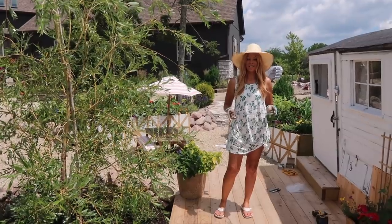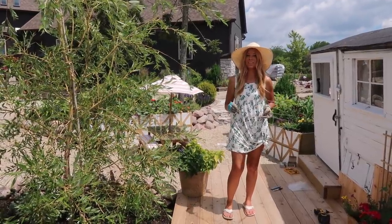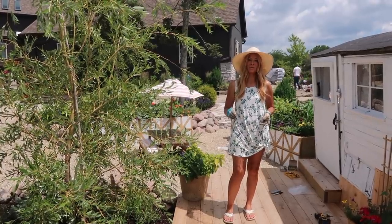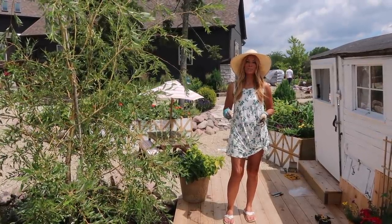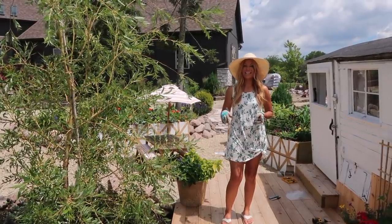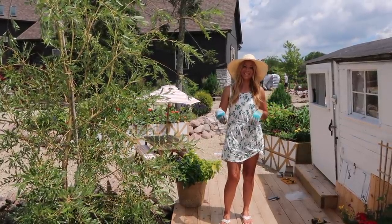Hey guys, today we're going to share how we're planting up this really cute little wire hanger — super easy and simple. I'm going to show you how we're going to plant it up using some sphagnum moss and some of our leftover flowering annuals to fill it in and add some color to the kids' science shed.